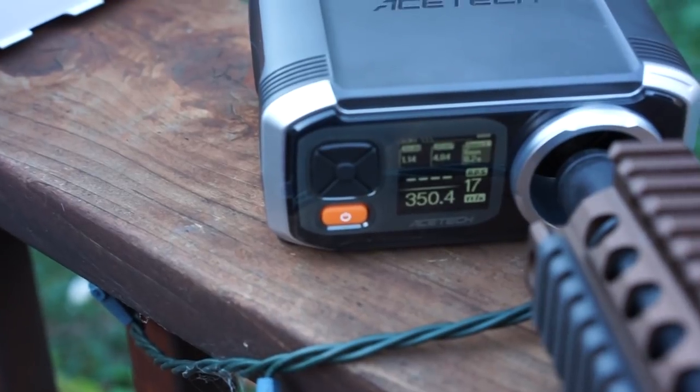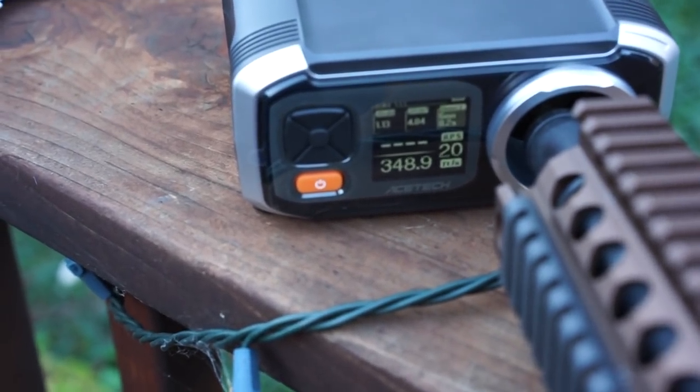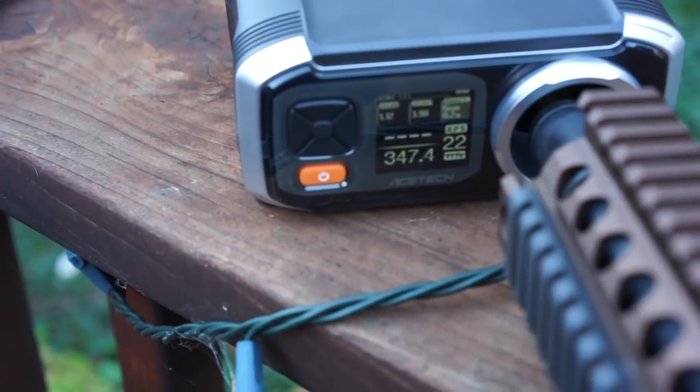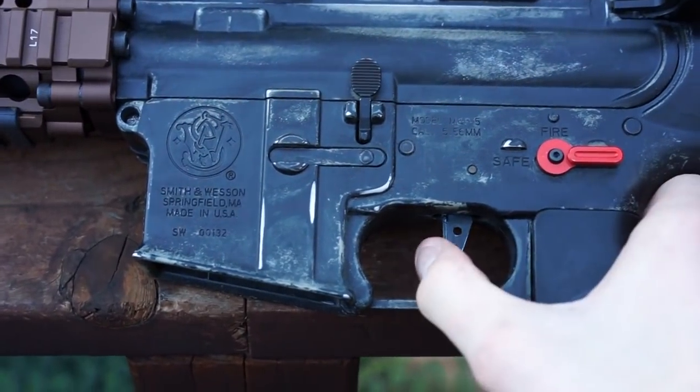347, 350, 350, 350, 350, 347, 349, 347, 347, 346, 357, 359.